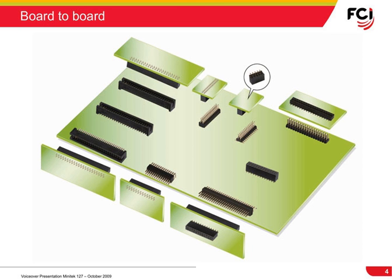Our modular systems encompass a range of connectors that can be mixed and matched to create many different types of connectors. Here you see some typical examples of board-to-board connections that can be made with the FCI Minitech 127 product portfolio. Also illustrated are the different board termination options, including surface mount and through-hole, as well as different styles like straight and right-angle connector versions. This, in combination with the broad range of pin-count options, makes Minitech 127 a very versatile modular connector system addressing the current market requirements.